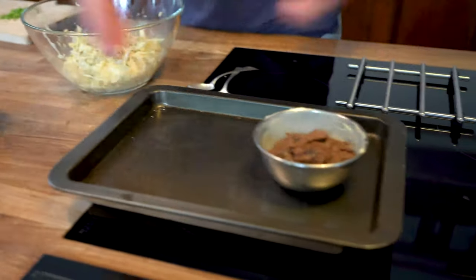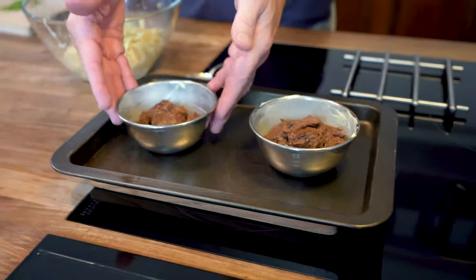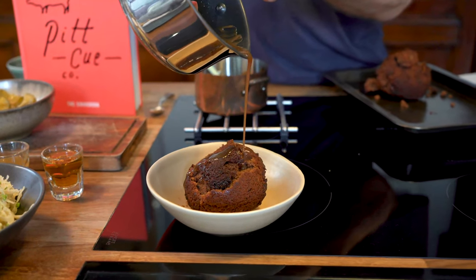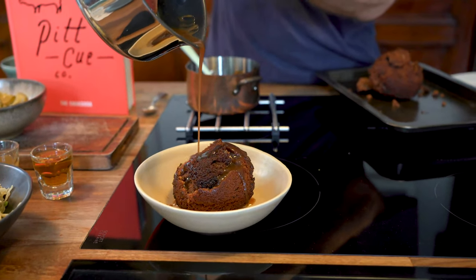When the bourbon and coke sticky toffee pudding is finished in the oven, you can turn it out onto a plate, dress it with the remaining warm sticky toffee sauce, and add a little bit of crème fraîche on the side to cut the richness.